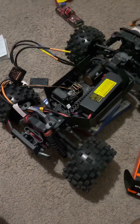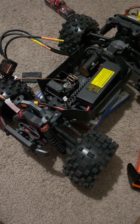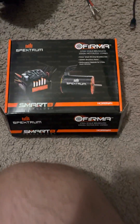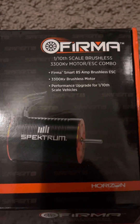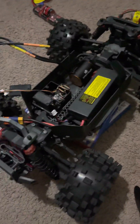Hey guys, so I've been looking on YouTube for a video to see how to program my son's new brushless system. This is a 3300kV, 80 amp, on a 1/10 scale.